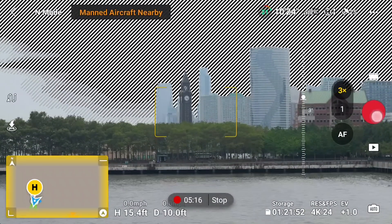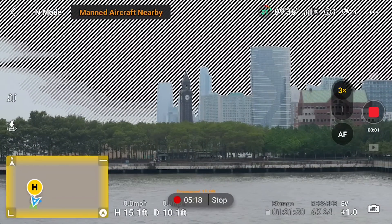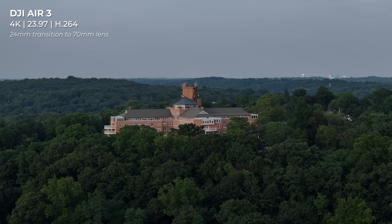The view from the 70mm is going to be three times that of the 24mm. The key factor here is that you have the ability to zoom in optically, and therefore are not losing any image quality like you would when zooming in digitally.